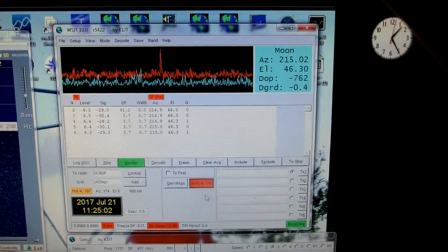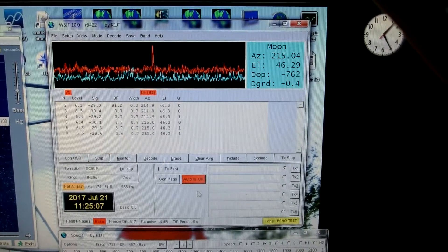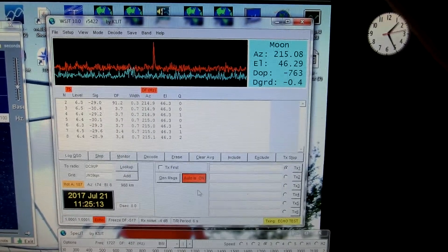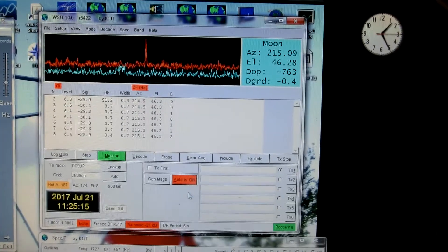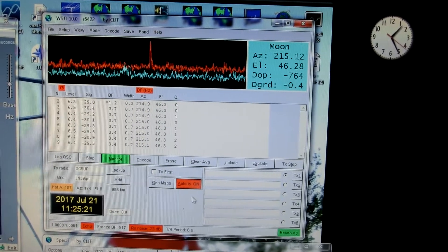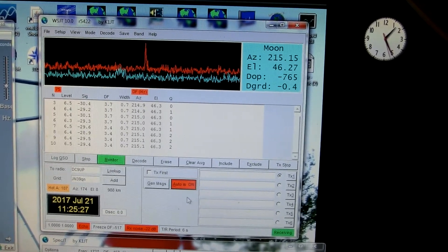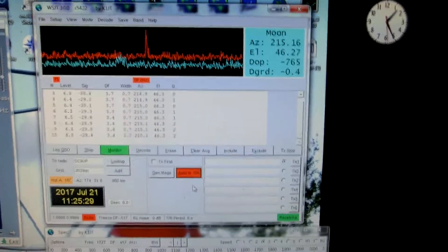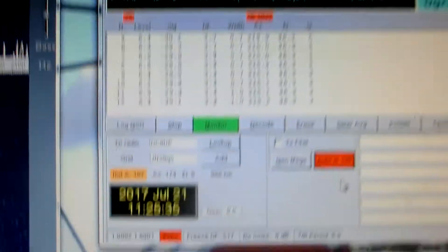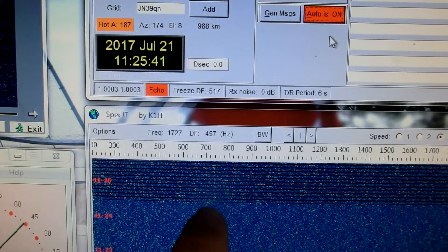Let's go. You can see a pretty good spike from the echo. You can even see in the waterfall — you can see the echo coming in here.